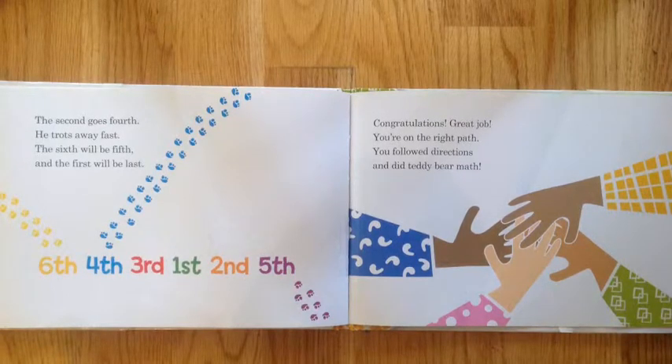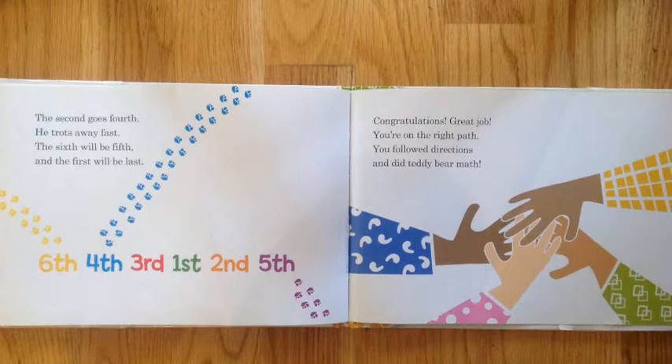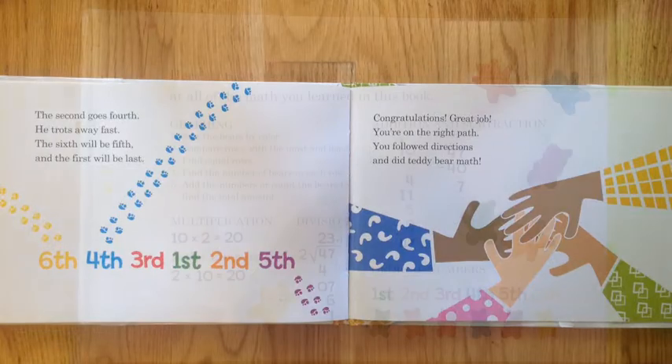Congratulations! Great job — you're on the right path. You followed directions and did Teddy Bear Math.